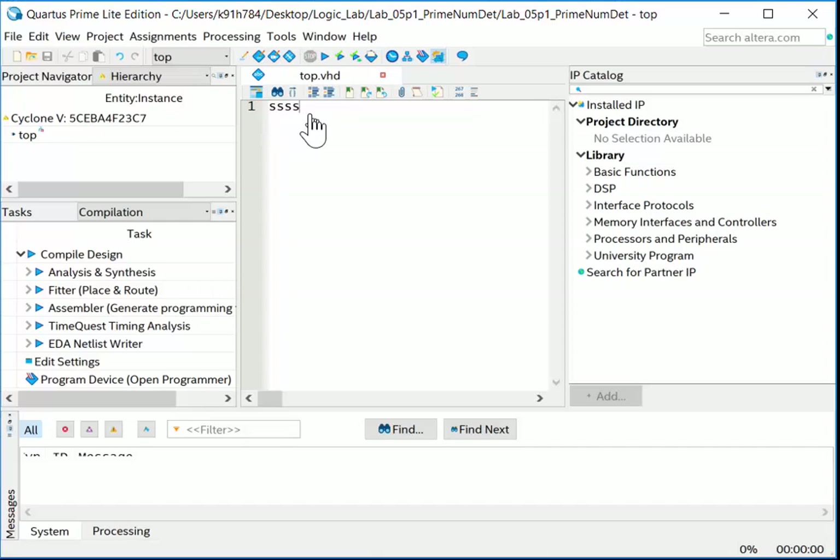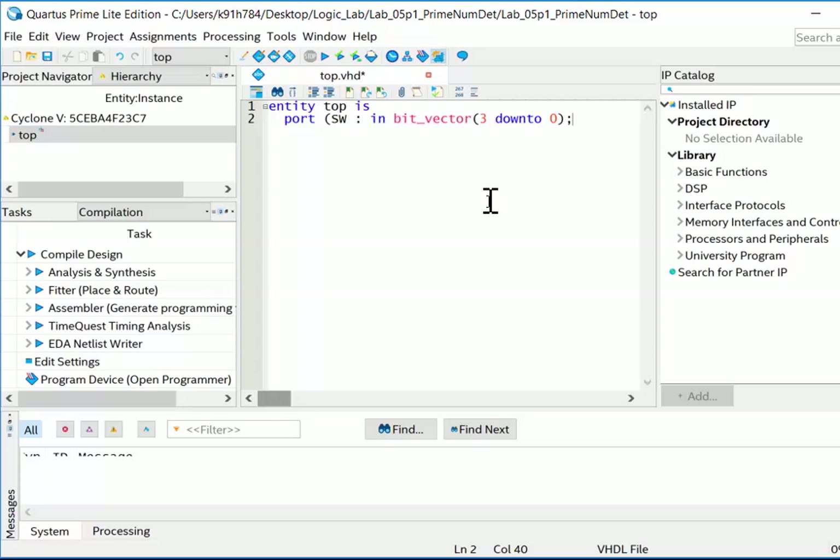Let's enter the entity. I'll type 'entity top is' then 'port' with three entries: SW in bit_vector(3 downto 0), LEDR out bit_vector(3 downto 0), and prime out bit — a single bit. Note that sometimes on first open Quartus has a display bug where typing doesn't show up; saving, closing, and reopening the file usually fixes it. Then close with 'end entity'. Save the file.